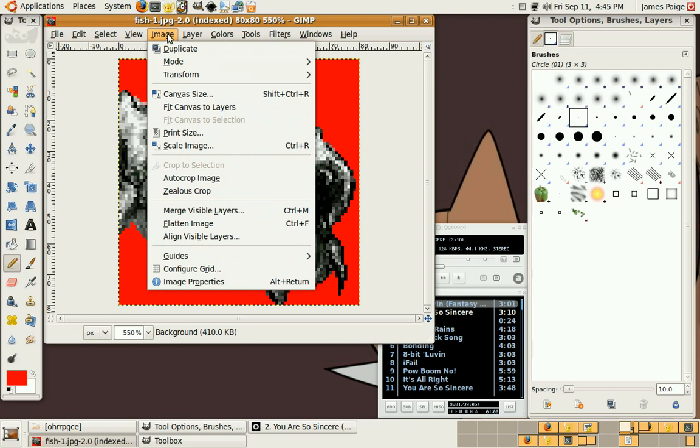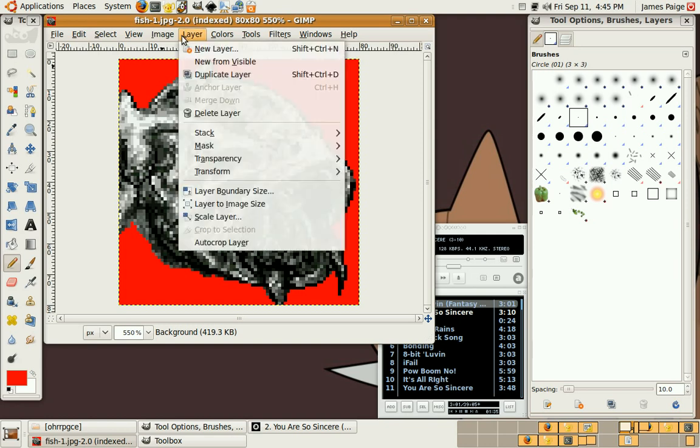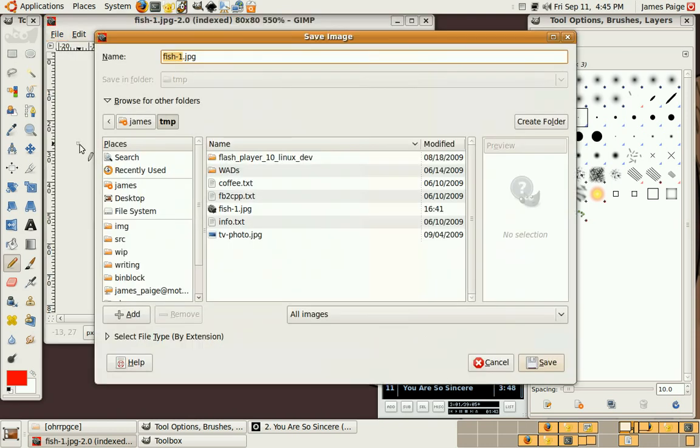Actually, that looks pretty bone-like as it is. And then after this is imported into the OHR, the palette can be tweaked a little further in there. I messed with this enough. So the mode is already 16 color — save that. I'd do bitmap if I was going to import this, but since I'm just sending it back, I'll do PNG.